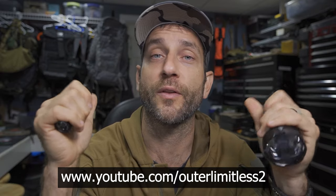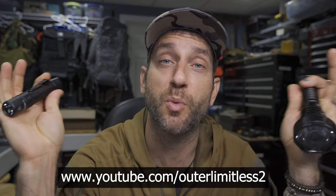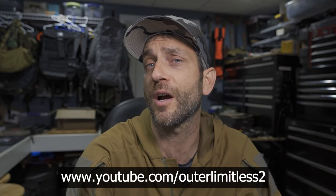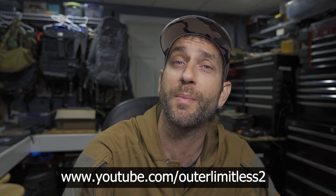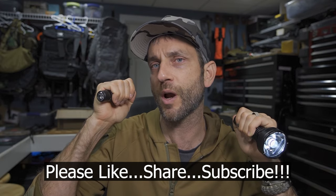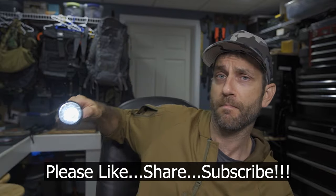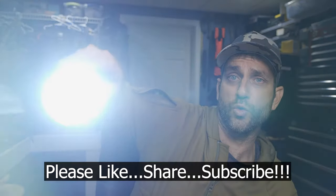Alright guys, I hope you enjoyed that. Thank you so much for following along. If you like this content, take a look at my Outer Limitless 2 channel, which is more on the tactical and firearm side of things — that channel's going quickly and I have a ton of videos up there. If you like what you see here on Outer Limitless, check me out on Outer Limitless 2. Thanks for stopping by — if you found it informative, please like, share, and subscribe. Take care, I'll see you soon.